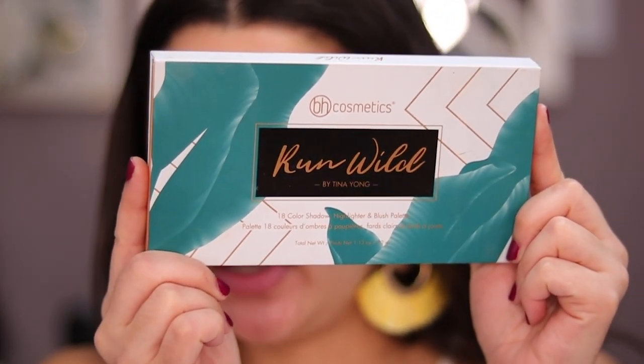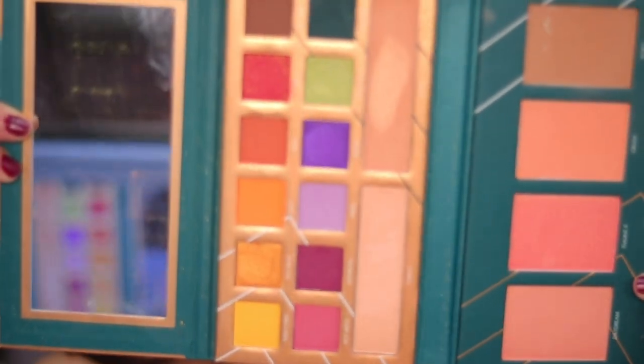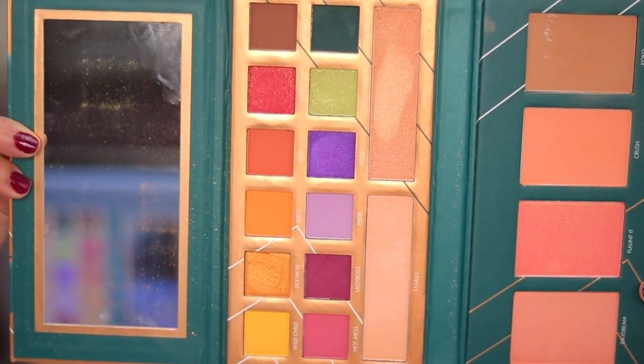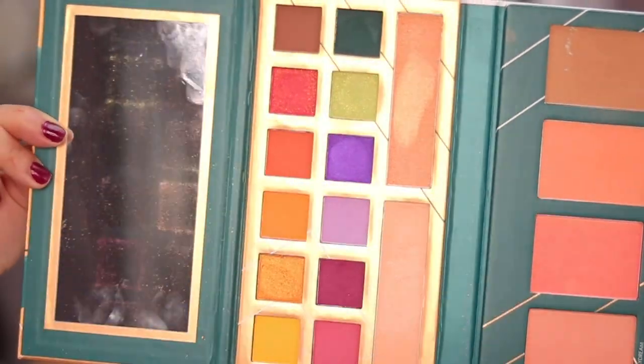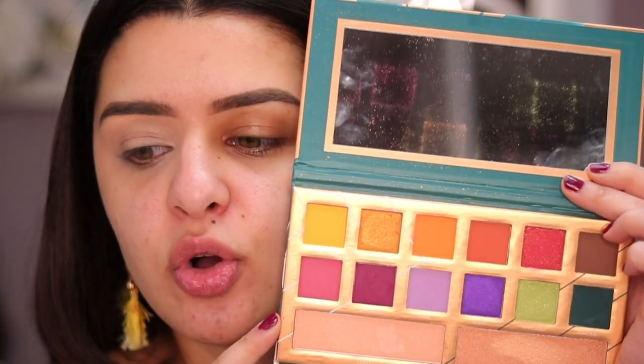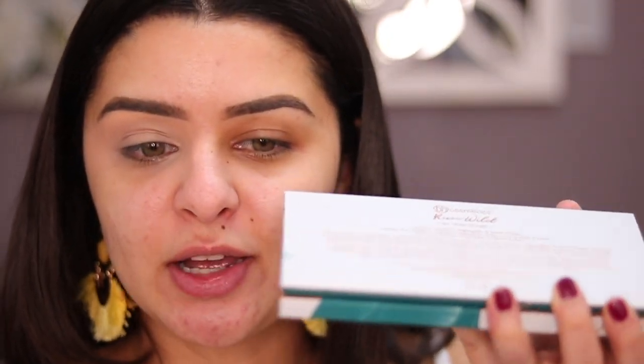This palette is called the Run Wild palette — it's a collaboration with Tina Young. I'm going to open this up all the way so you guys can see it on the full screen. It has eyeshadows, three blushes, one bronzer, a mirror, and two highlighters as well, so this is like a full face palette. I do have a dedicated video on just this if you're interested. It's pretty sure under $20, but it has so many cool colors and you can make so many looks. You can fold it and carry your full face of makeup everywhere you go.